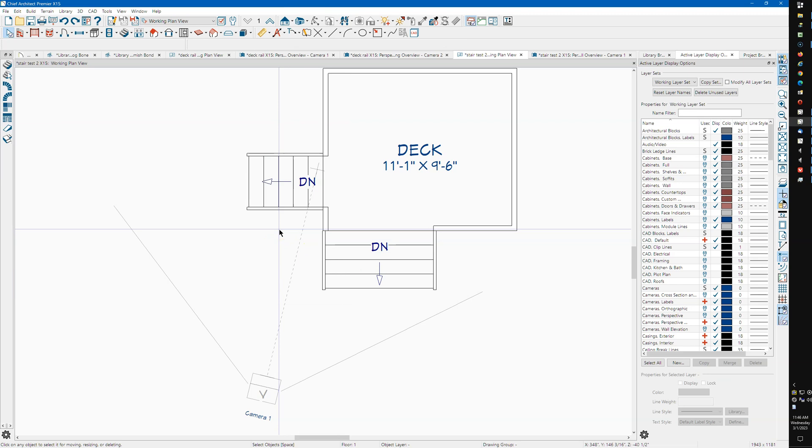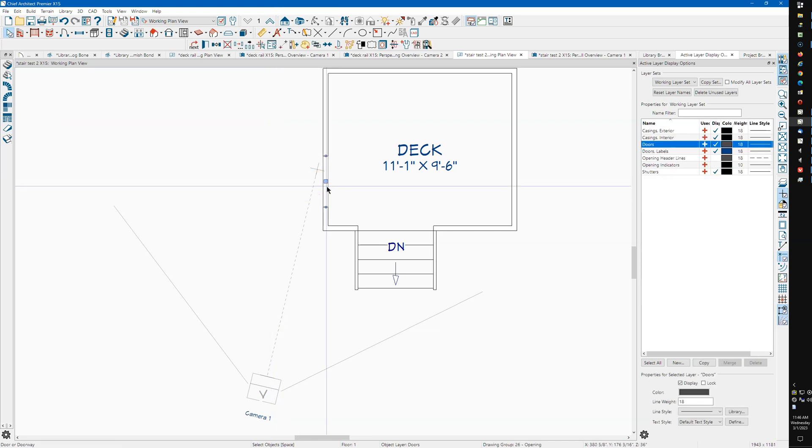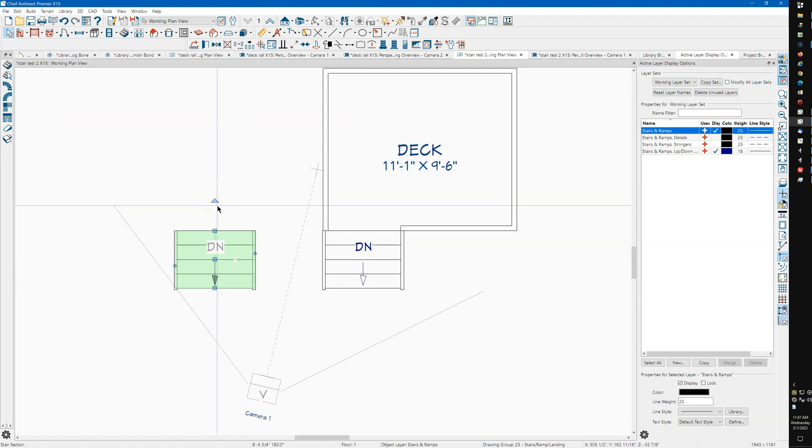Let's undo a couple of times and delete this doorway. Let's say this stair is the way you want it — you've got material set, you've got the size, you've got everything set just the way you want it. I'll point-to-point that, then copy it, drag it over here, spin it around, point-to-point it, and it joins. Now the stair sections are both identical — the same width, the same everything.